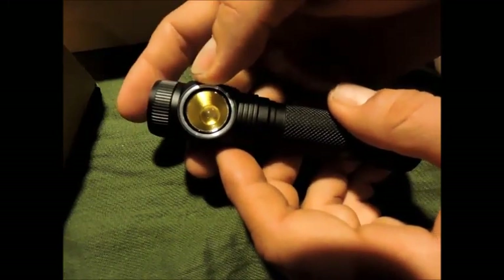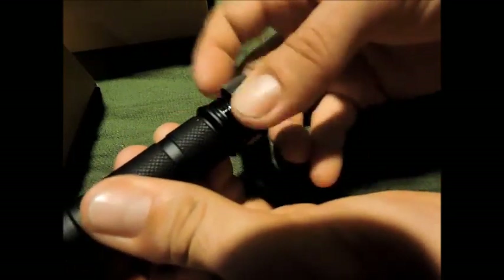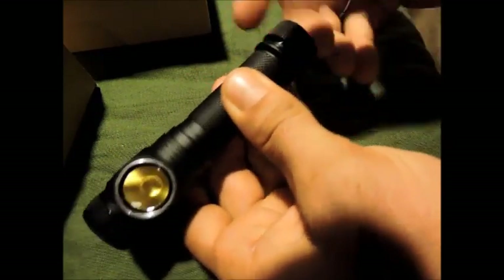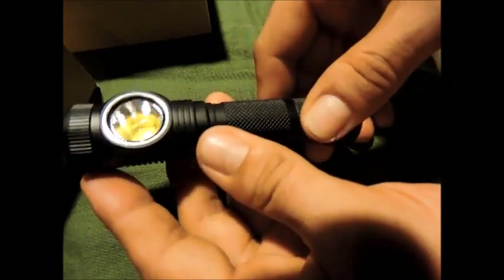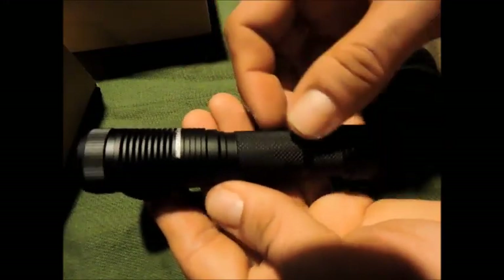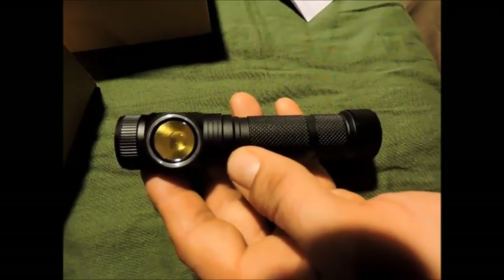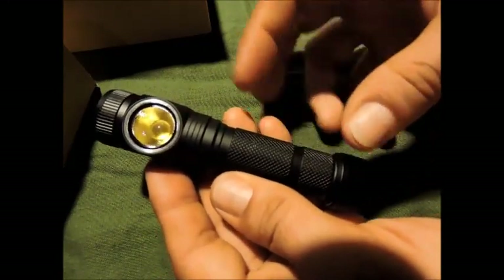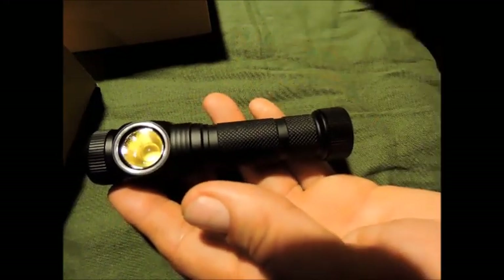Avec une lumière neutre on distingue mieux si c'est des racines, des cailloux ou de la terre, plutôt qu'avec une lumière blanche qui écrase un peu. C'est vraiment une question de choix. La batterie se trouve simplement en dévissant — on est toujours sur du 18650. En noir mat, je trouve que c'est une lampe assez jolie. En tout cas en performance, je vais bientôt faire une revue comparative sur tous les modèles de lampes.